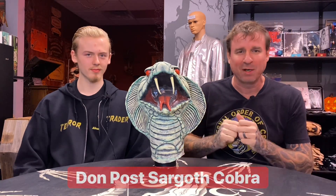We're looking at a Dom Post Sargoth Cobra, one of my favorite designs from the Dom Post 900 line, I believe. 1977 — this bad boy was starting to be produced. And once again, I know a little bit about this thing, not as much as this guy. This is the mask nerd — he knows everything about this stuff. This is something I've had in my collection for a couple years, and now I get to finally check it out.